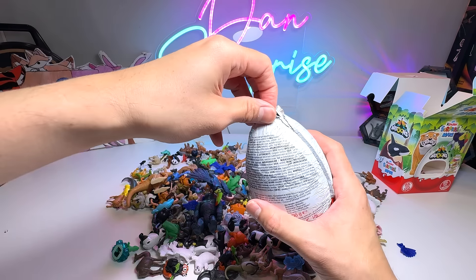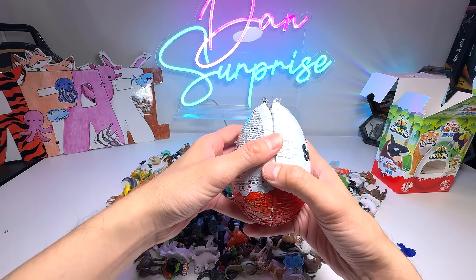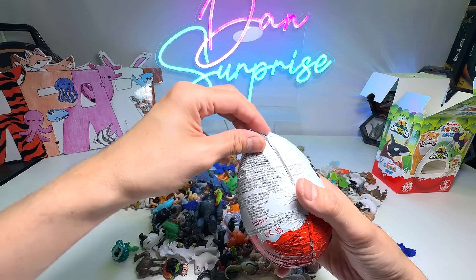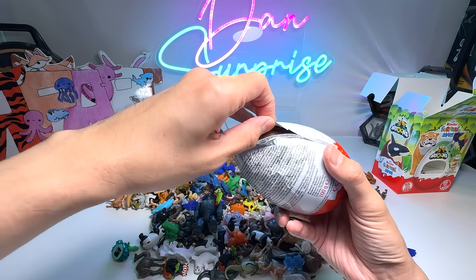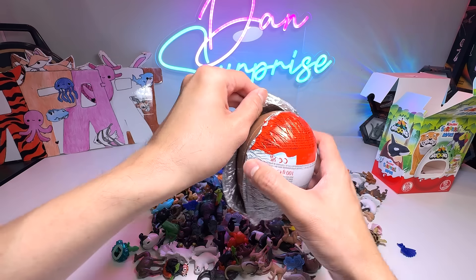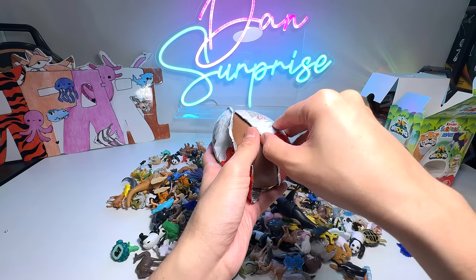So this is basically the Kinder Maxi Egg, a beautiful chocolate egg. We'll be eating the chocolate later on with my family. But if you are eating chocolate, make sure to drink lots of water, because they are very sweet. So let's just break this open.